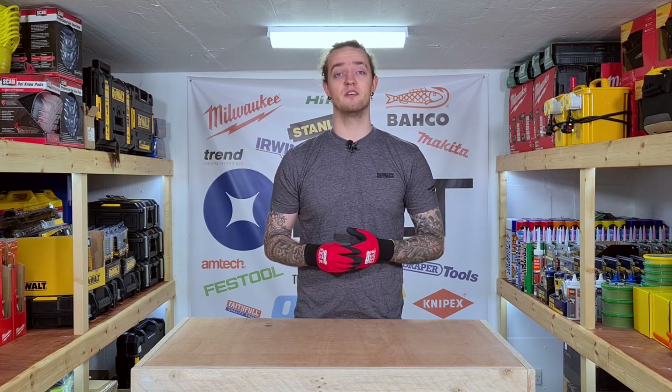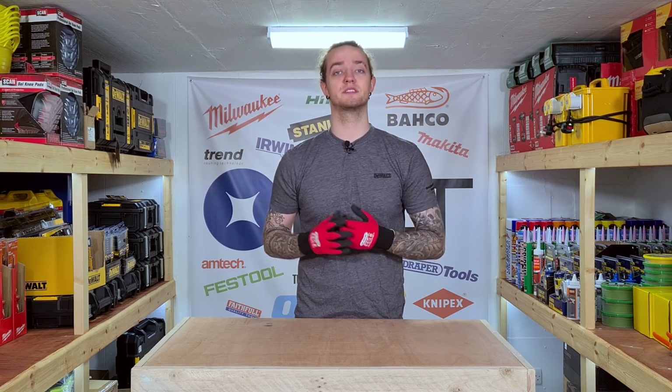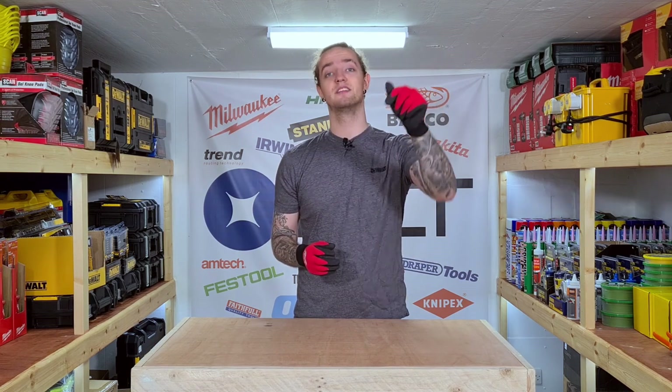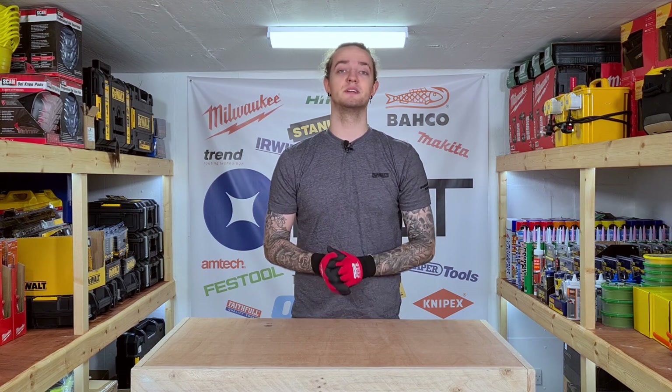So that was it for this video. I hope you found the knowledge usable and hopefully we can assist you in finding the perfect safety boot for your needs. If you want to come visit our shop here in London you can find the complete address down below in the description box, along with all of our other associated links, and as always I hope to see you again.